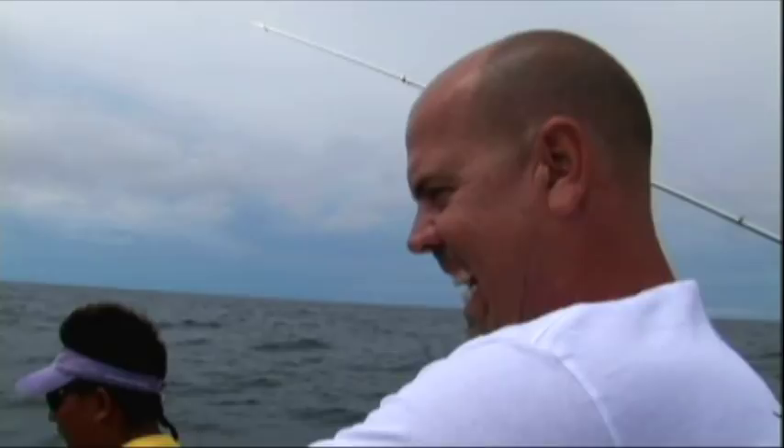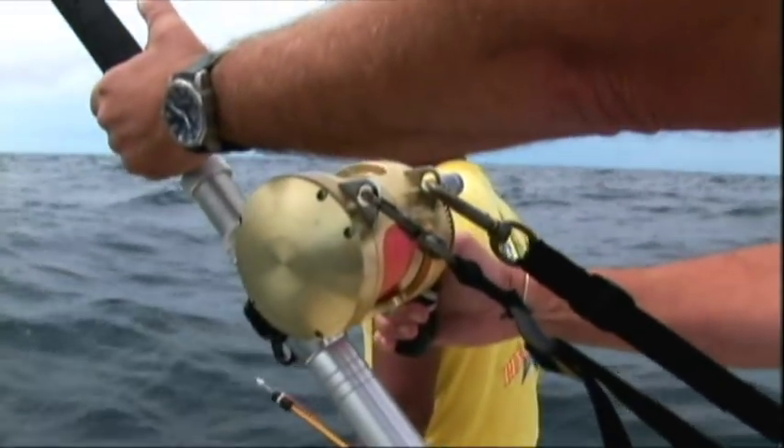Jeff goes to grab the rod, and Levin's like, no, no, it's a Marlin! Jeff's like, right, and I'm going to catch it — Rob's going to film it. So Jeff grabs the rod, feeds this fish, and instantly he's hooked up.